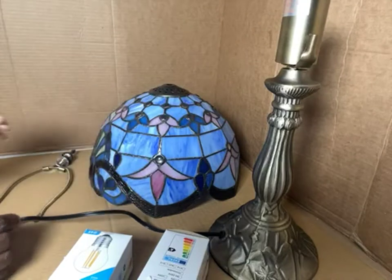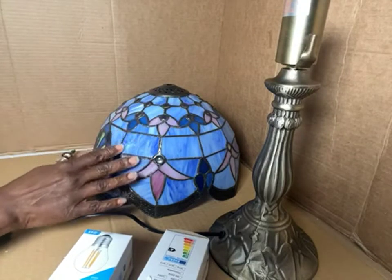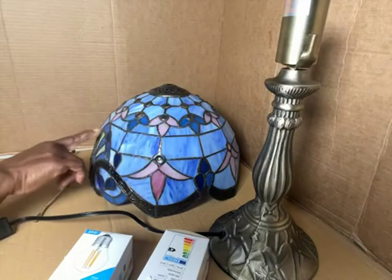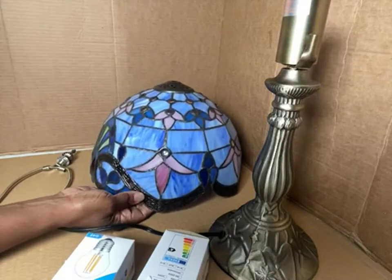It's a small lamp and it's a Tiffany lamp with the stained blue glass. It has pink, I see greenish there, and this here looks more like a reddish color.